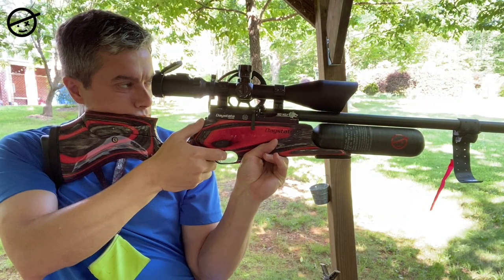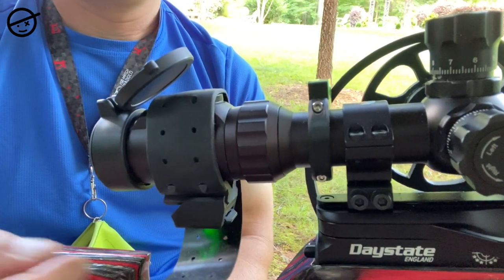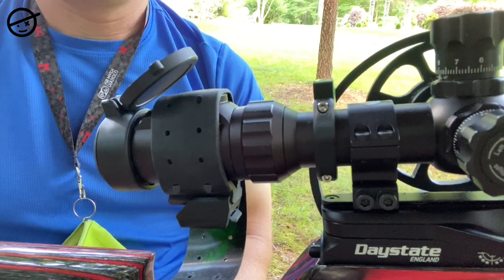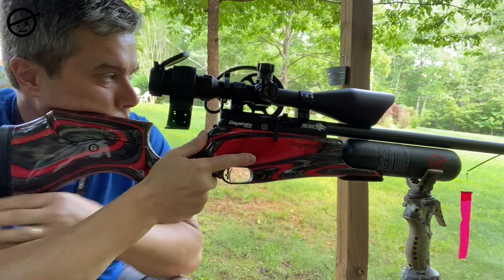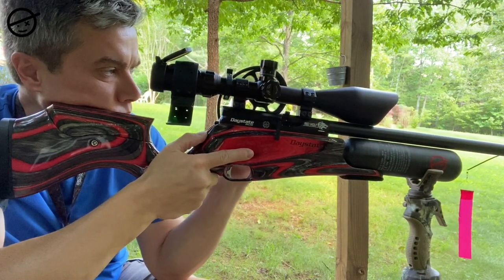After a few training sessions I decided I wasn't crazy about having the sensor on the end of my barrel — it worked fine, I just didn't want it there — so I moved it to my scope. The good thing about this system is it doesn't matter where you mount it on the gun; it'll perform just fine as long as you have the preferences set correctly for whether it's mounted forward or backward, left or right, top or bottom.